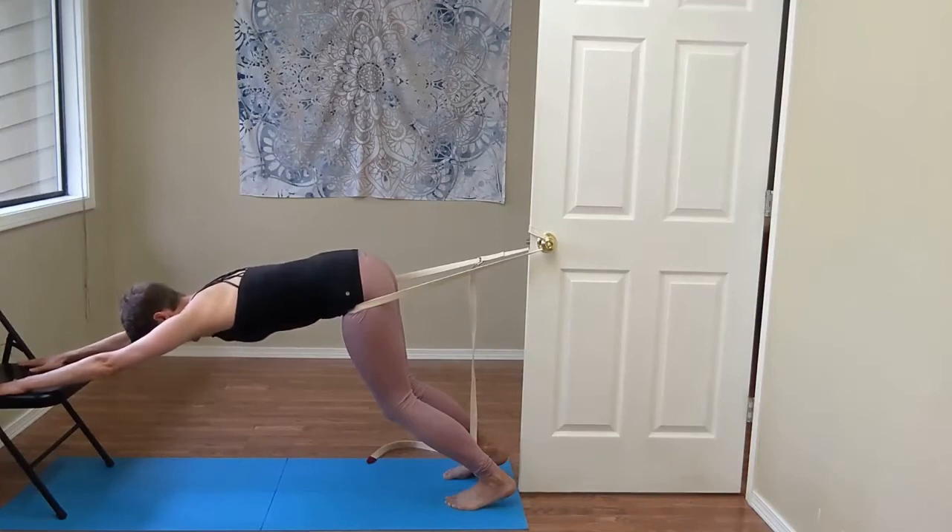I am pressing the hands down into the chair, and you're reaching the fingers forward while you draw the arm bones back into the shoulder socket.